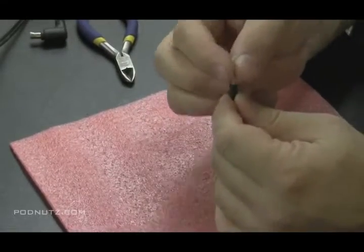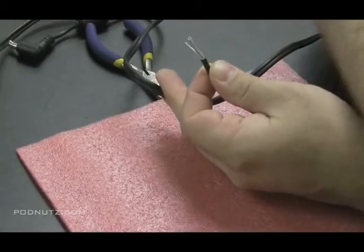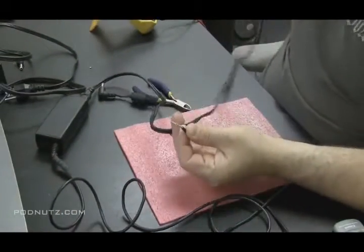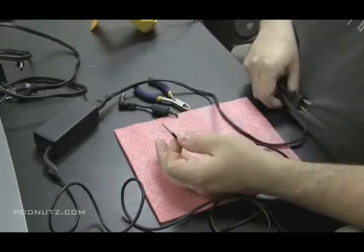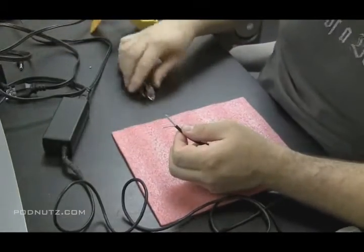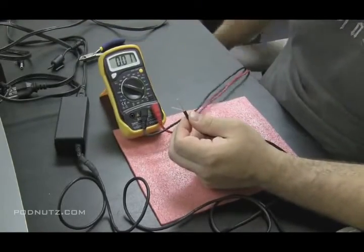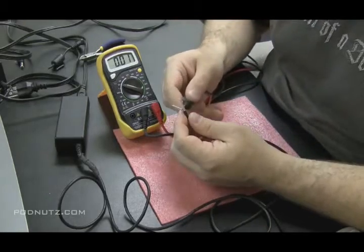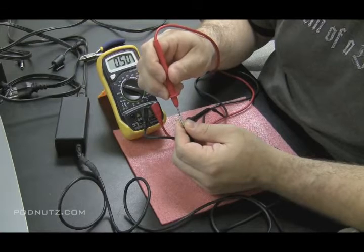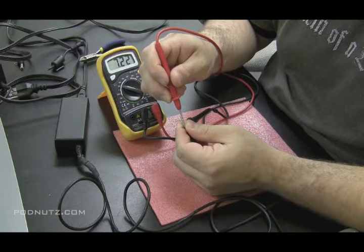Now we're going to wrap up that outside ground wire, which is the bare wire. Once we're sure those wires are not touching, we're going to plug the AC adapter into the wall and test to make sure we're getting the correct voltage. Now that we've removed the bad tip, we're going to check if this adapter is putting out the proper voltage. I'm putting the black lead on the bare wire and the red onto the white wire, and it's slowly giving us a charge - which is not a terribly good sign.